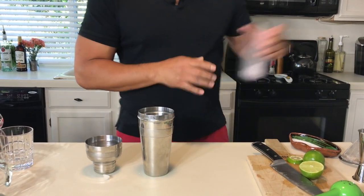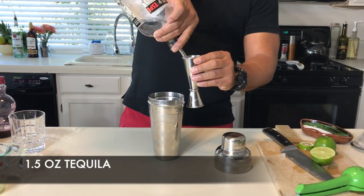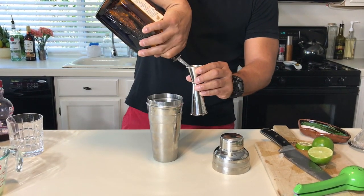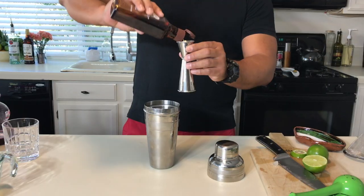Let's start building our margarita right here. First thing we're going to need is a little bit of ice and obviously your shaker. Let's go for a really good ounce and a half — but remember, if you want to go for two ounces, hey, nobody's gonna say anything. This is your house, this is your cocktail, you can do whatever you want. We're also going to use a little bit of Cointreau.